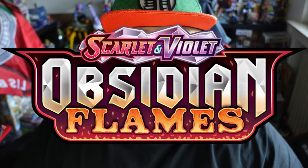Heyo guys, it's your boy StrongBean here to talk about another video. This time we are opening Obsidian Flames. This is the newest set that's coming out very soon — I think on the 11th of August if I'm not mistaken.